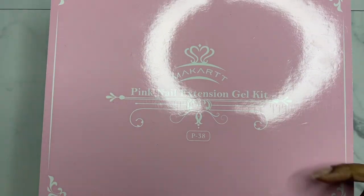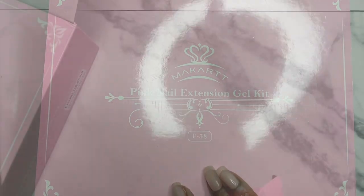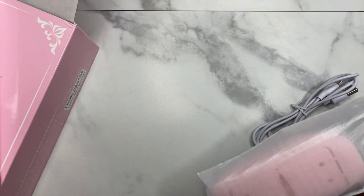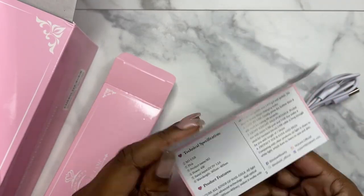Hello lovelies, welcome back to my channel! If you're new here, I'm Verdie — welcome, welcome, welcome. Today we are going to be reviewing McCartt's Pink and Bling Poly Gel Kit, so first I'm going to be doing an unboxing and talking about what comes in the package.